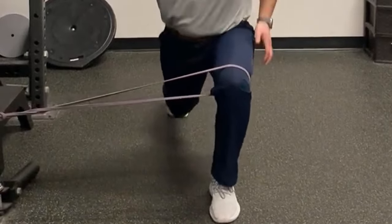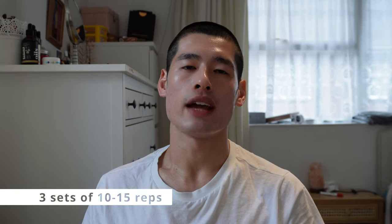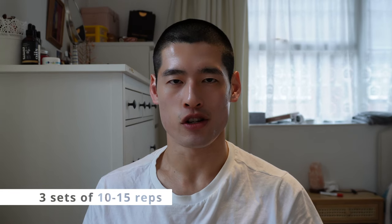If you find the Bulgarian split squat too difficult, you can do a banded reverse lunge instead — a similar movement pattern but with your foot on the floor rather than elevated on a bench. Aim for three sets of 10 to 15 repetitions.